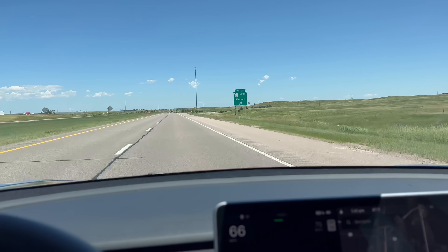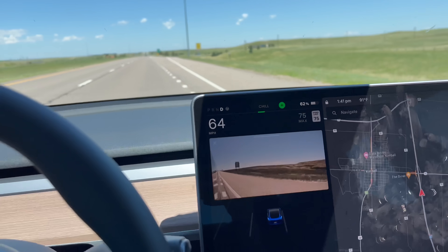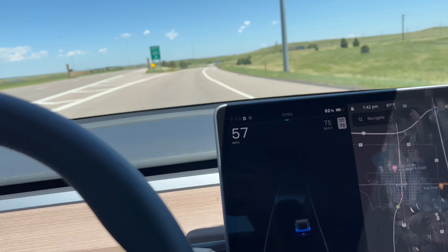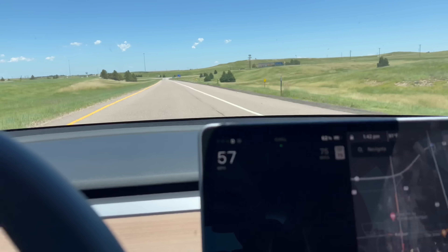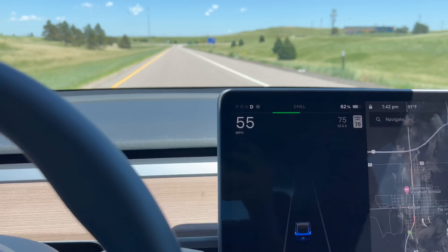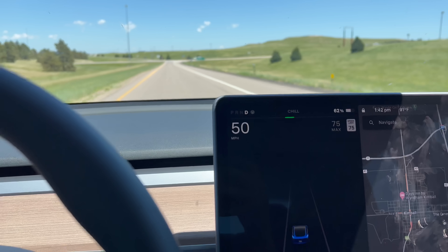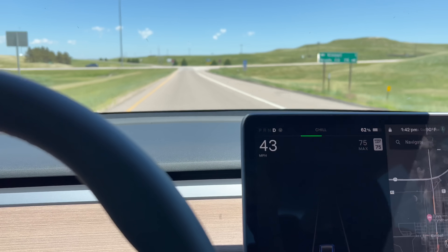We're reaching our turnaround point — Kimball — and we're just above 60% state of charge, which is usually about where we turn around. It looks like we mostly avoided all the crosswinds, so we don't necessarily need to do as much looping. Now we're just going to gently decelerate using regenerative brakes, putting energy back into the battery, and then go back onto I-80 — except this time going west.